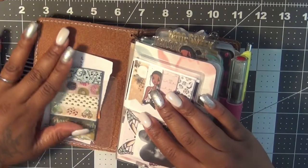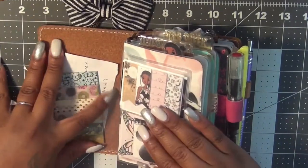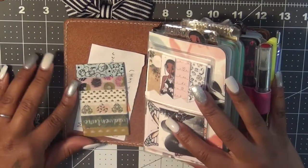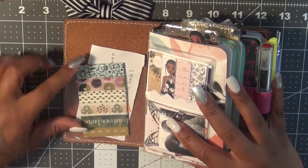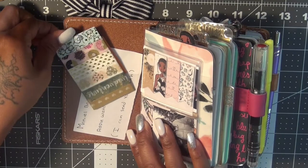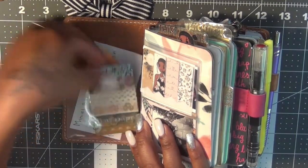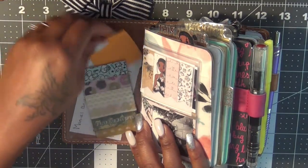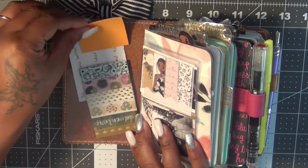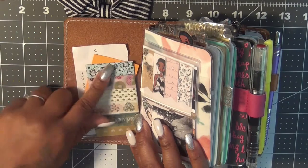Opening up my traveler's notebook, I have one of the pockets from the Dollar Spot at Target — it's like a clear stick-on pocket. Inside of it I just have a business card wrapped with some washi tape. I have some post-it notes back here and a little wish list from my son — he put his little wish list right there.